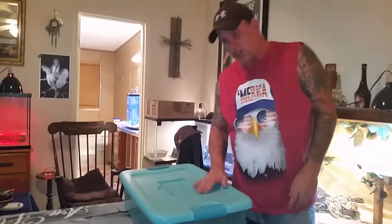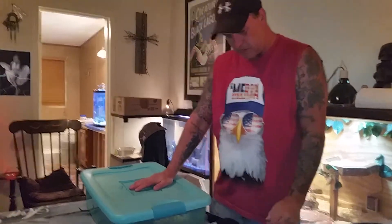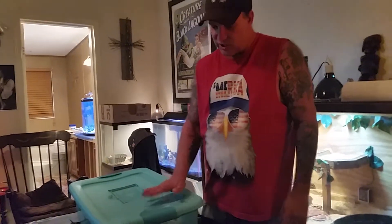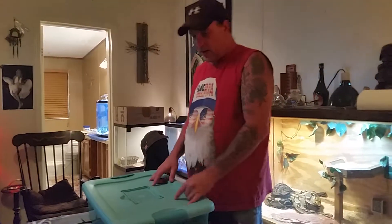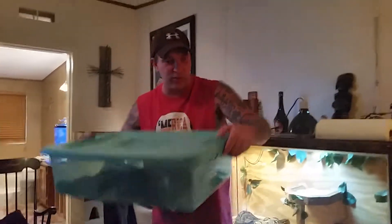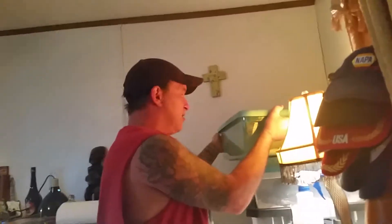This is Catalina again — she's a rescue. She's got really bad scars. I took her in as a rescue, way over a month, maybe even two months ago, and she still hasn't eaten yet. But she's a ball python, so that doesn't really bother me. It'll be feeding time again here in a day or two, so we'll see what happens. She's healthy, she just has some ugly scars.